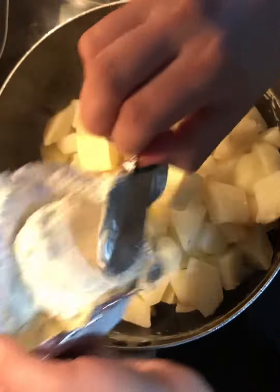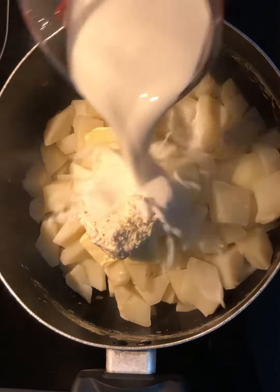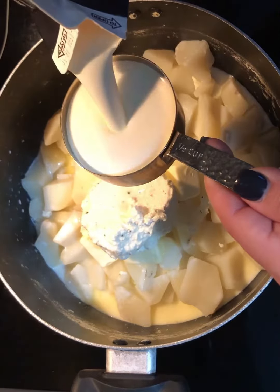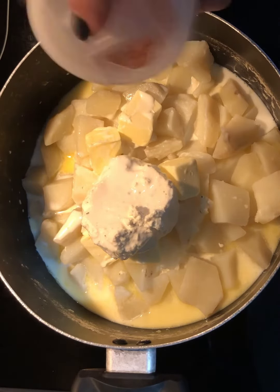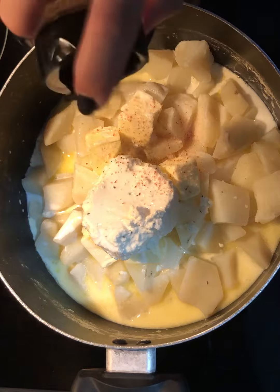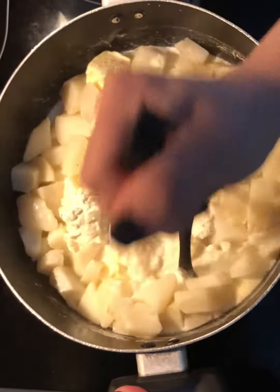Then it's gonna go in one cup of milk, half a cup of heavy cream, salt to taste, and also black pepper to taste. Now mash it up.